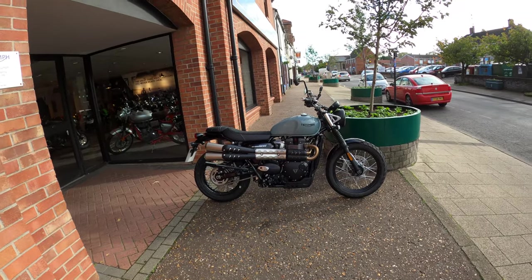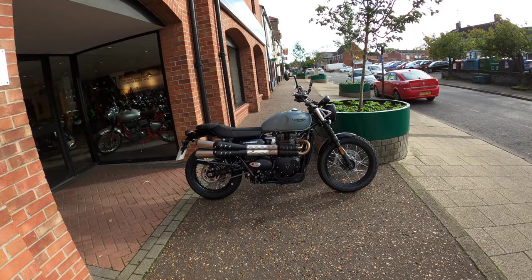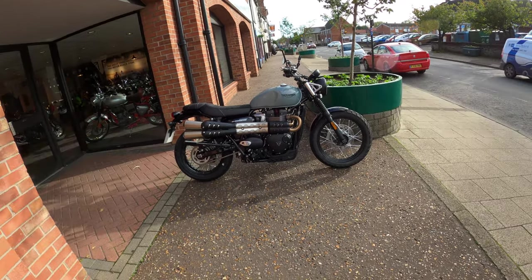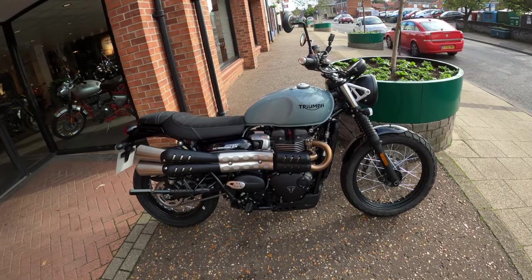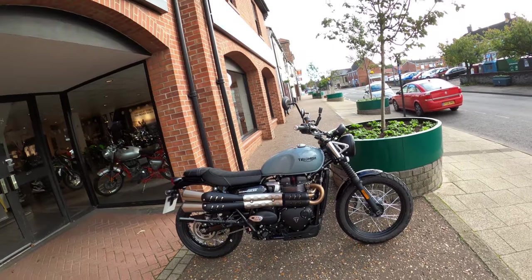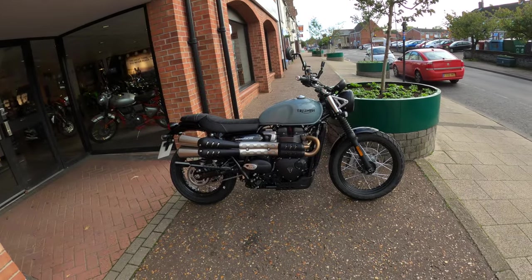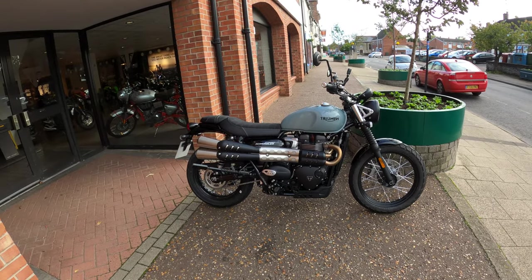Welcome back to the channel. Much appreciated for you joining me today. I've got a nice little treat today. We're going out on the Street Scrambler, which is a 900 HT, high torque engine. Quite looking forward to jumping on this today. Thanks to Norfolk Triumph for the loan of the bike in order to bring you this review today.